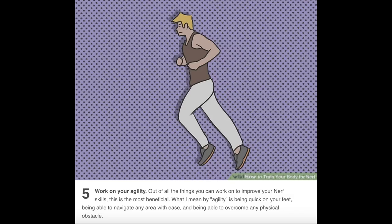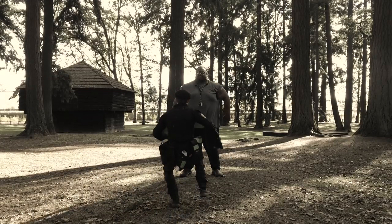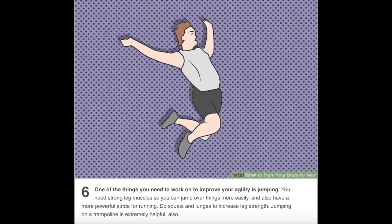Number five: work on your agility. Out of all the things you can work on to improve your nerf skills, this is the most beneficial. Agility means being quick on your feet, being able to navigate any area with ease, and being able to overcome any physical obstacle. Number six: one of the things you need to work on is jumping. You need strong leg muscles to jump over things more easily and have a more powerful stride for running. Do squats and lunges to increase leg strength.